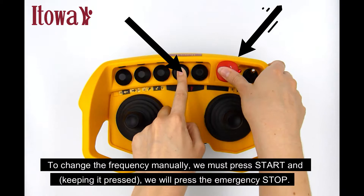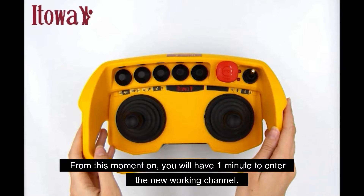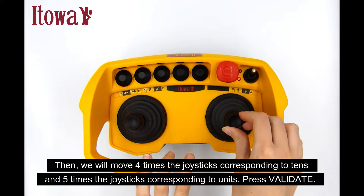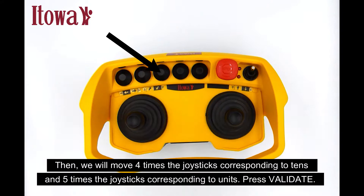To change the frequency manually, we must press start and keeping it pressed, we will press the emergency stop. From this moment on, you will have one minute to enter the new working channel. Then, we will move 4 times the joysticks corresponding to tens and 5 times the joysticks corresponding to units. Press validate.